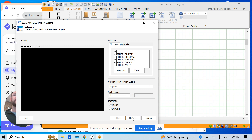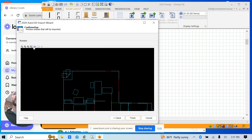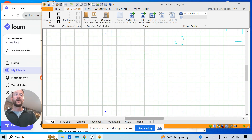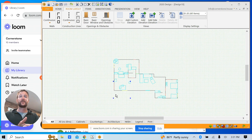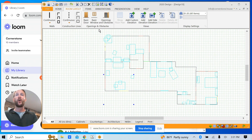Let me zoom out so you can see — this entire basement is pulling through. This is basically the sketch you would typically do on graph paper and then have to manually enter into 2020. Here it's automatically imported, so all we need to do at this point is trace over it.